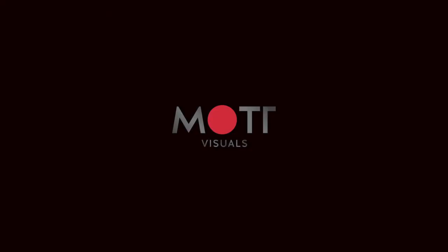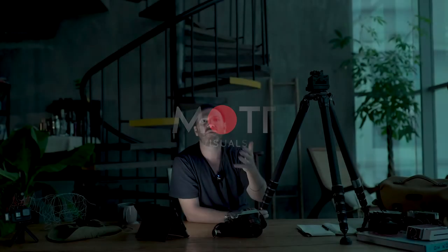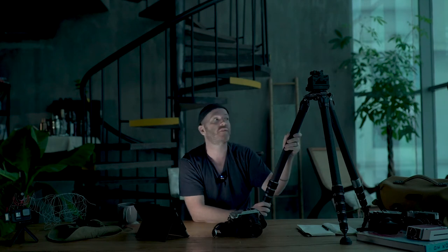I own and operate a commercial photography and video production business called Mott Visuals — I'll put a link to that so you can check it out. I'll talk about it today. If you don't like the commercial stuff and I see enough people hate it, I'll stick to editorial. But if you like the commercial side, maybe I'll do a little bit more on that. So I decided to meld these together and talk a little bit about my commercial business.